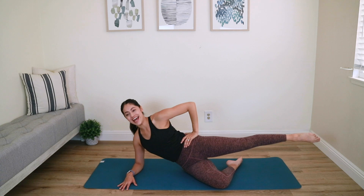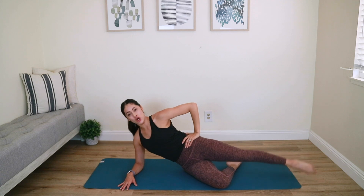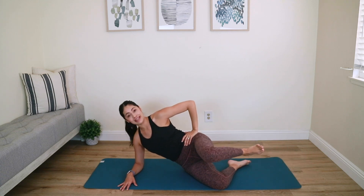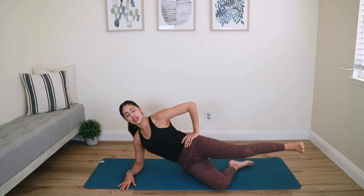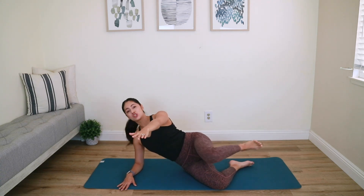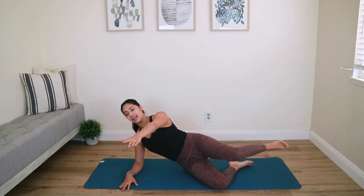Inhale down, exhale up — three more times. Last one, hold it up, flex your foot, bend your knee in, line it up with that bottom leg, then reach the heel out. Bend the knee in, then reach it back out. Go ahead and reach that left arm forward — we're working on coordination of your upper body and lower body. Bend and extend — I can already feel my outer booty activating.